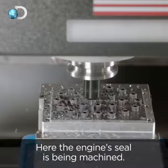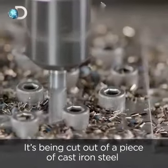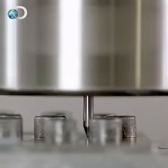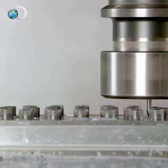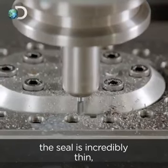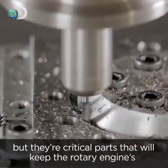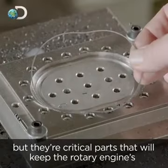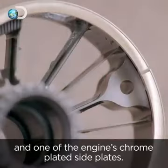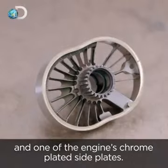Here, the engine's seal is being machined. It's being cut out of a piece of cast iron steel held in a fixture. With a thickness of just a millimetre, the seal is incredibly thin, but they're critical parts that will keep the rotary engine's working chambers airtight.